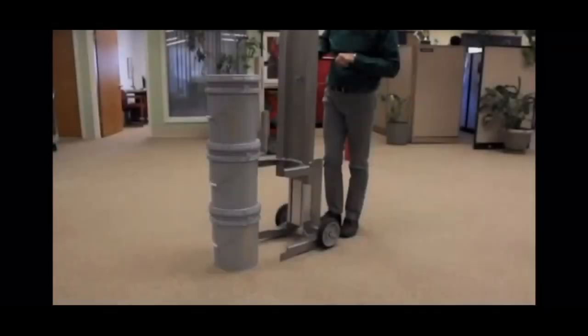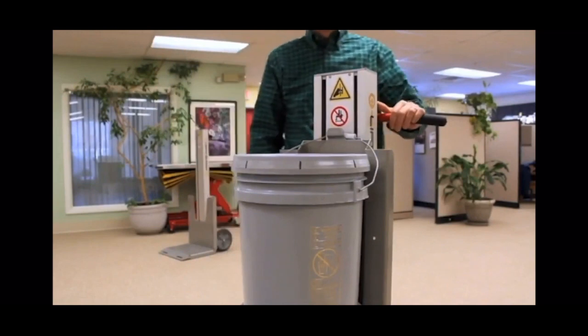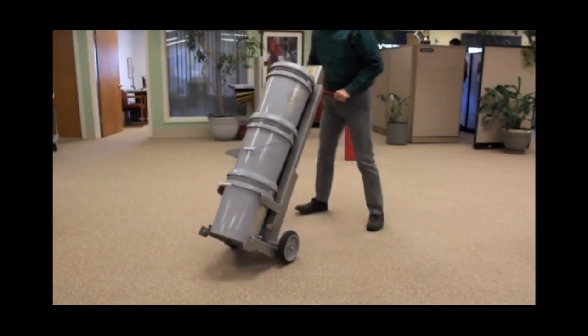To pick and transport a three-pail stack, move the pail lifter into position with the lifting yoke under the collar of the bottom pail. Then place the top pail handle in the top pail retention clip. Raise the mast slightly, tilt back, and transport.